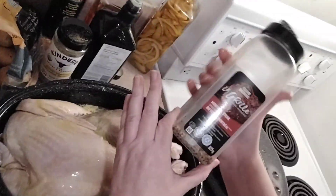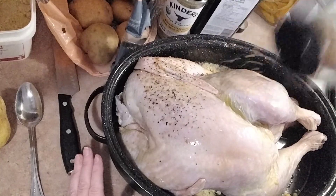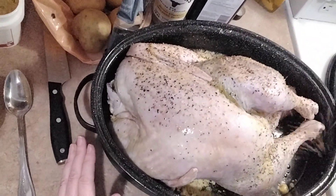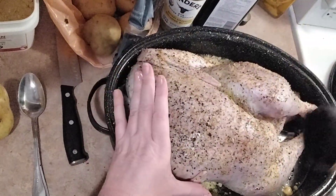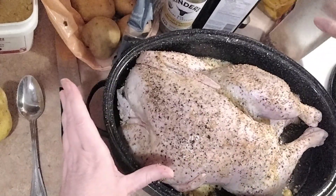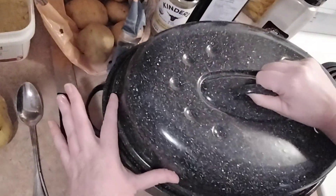We're going to take our Montreal steak spice and cover the entire turkey with that — damn easy. We're almost done. This turkey is going to go in the oven for a good seven or eight hours. I'll leave it in there for the first seven hours and then take the lid off.